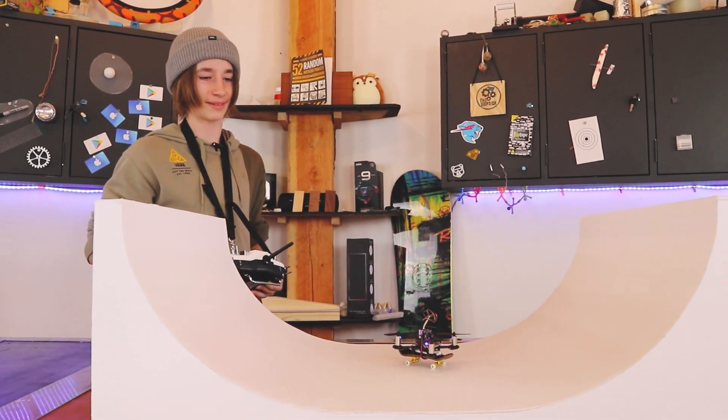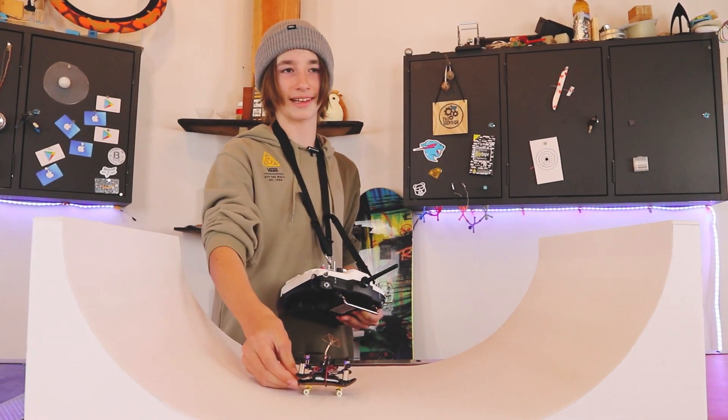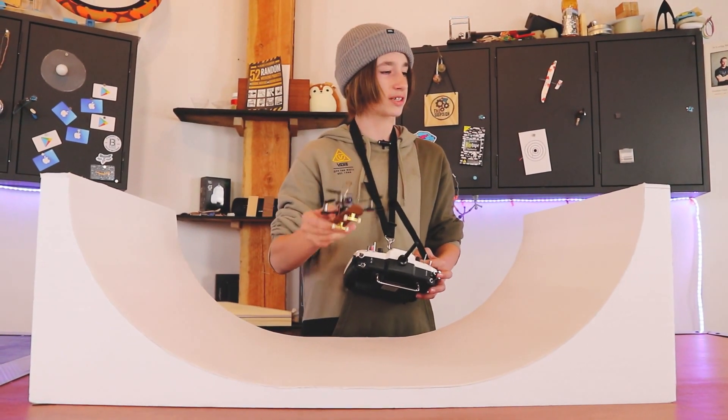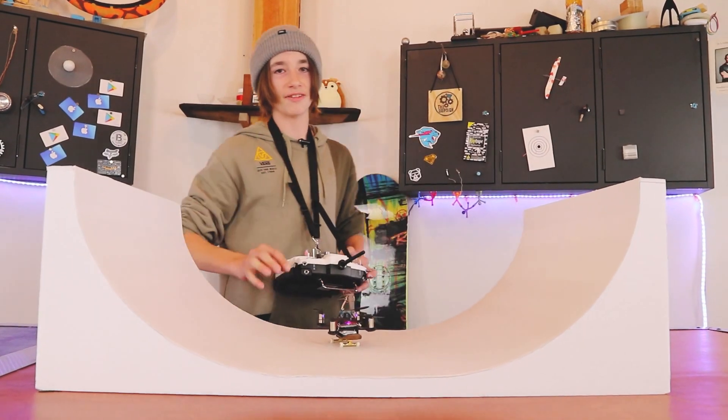I just flew into the cameraman and that looked like it hurt. But it's okay, you're just the cameraman - the only person that films the videos, so I guess that's kind of important. This battery is starting to get low so I'm not able to hover it too much. Keep watching because we are going to get the fingerboard pike in here and see what we can do on that.